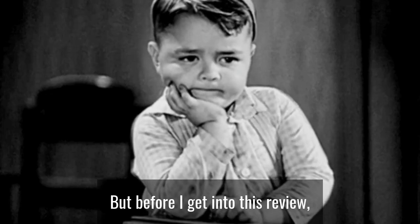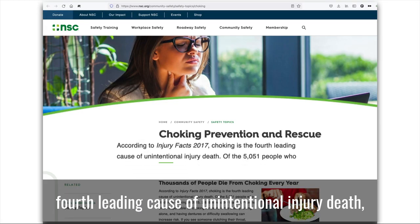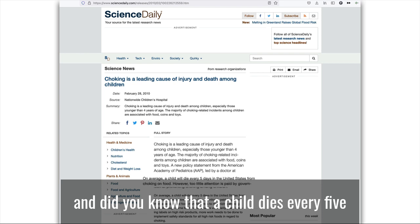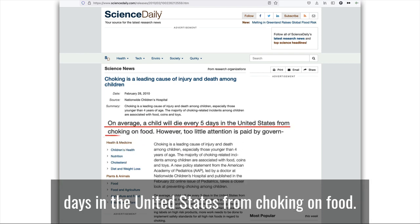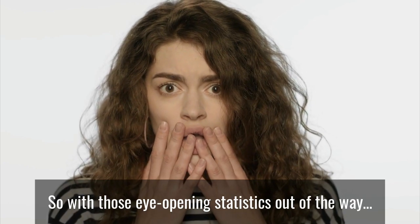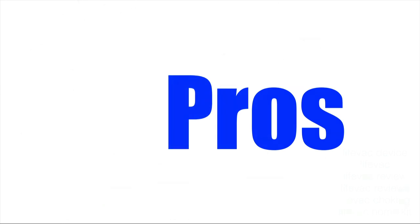Before I get into this review, did you know that choking is the fourth leading cause of unintentional injury death? And did you know that a child dies every five days in the United States from choking on food? Pretty alarming, right? So with those eye-opening statistics out of the way, let's get into the pros of this device.